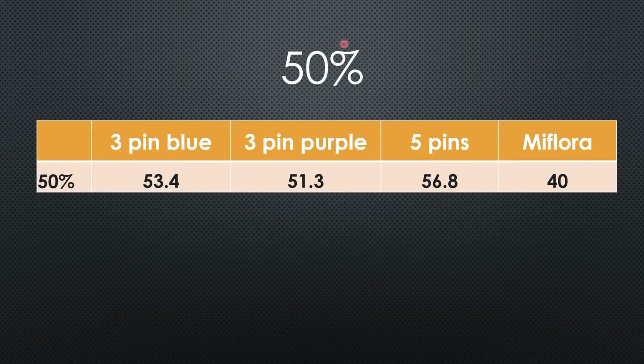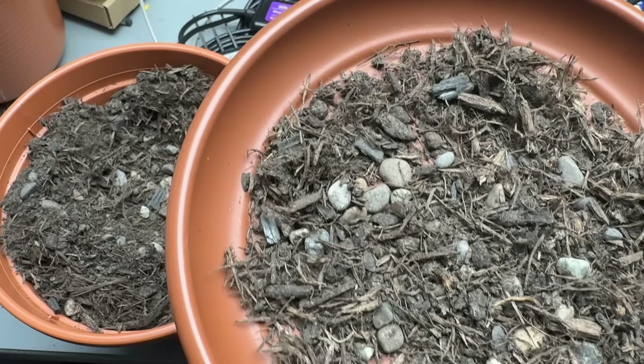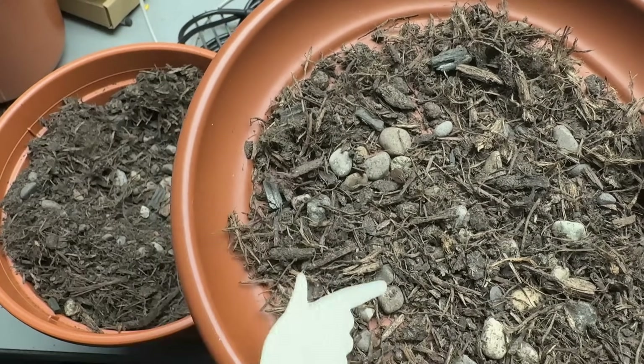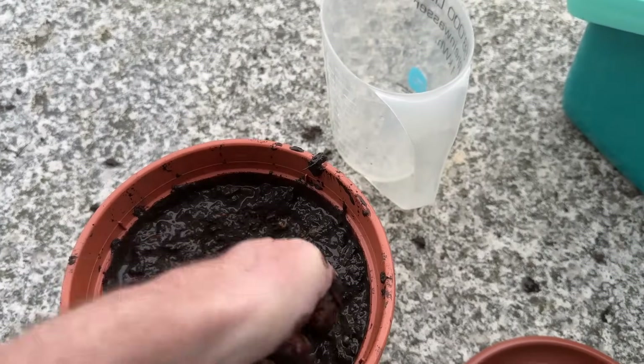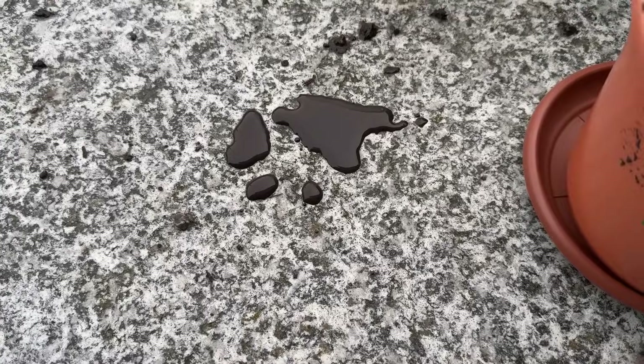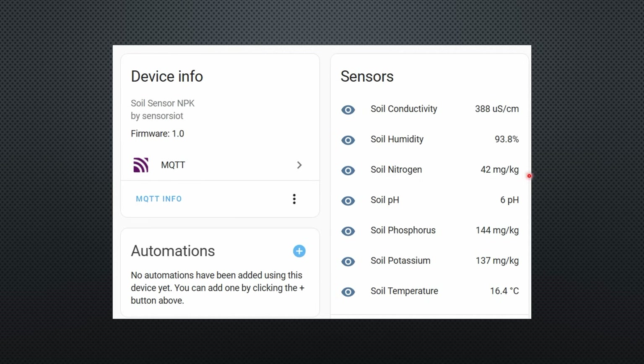Next, I add water to increase moisture to 50%. The measured moisture values are ok for the three new sensors; the MiFlora is too low. I have to admit that it is not easy to get a completely even mix of the soil. The values are pretty stable over time but depend on where you place your sensors. The soil includes some small stones. The NPK values are now higher, so we can confirm that they change with moisture level.